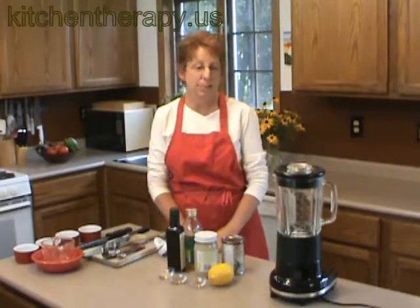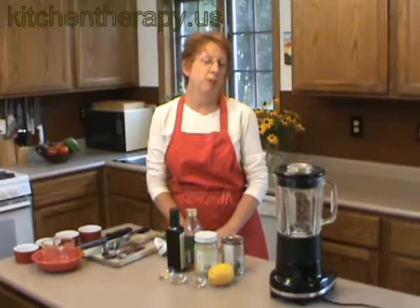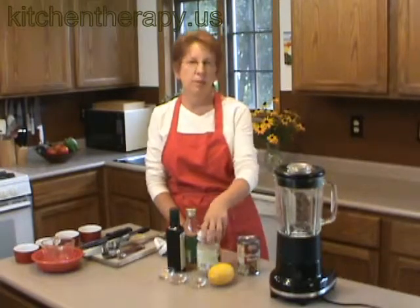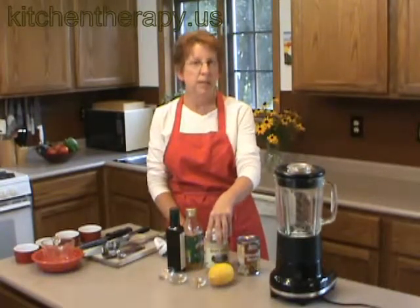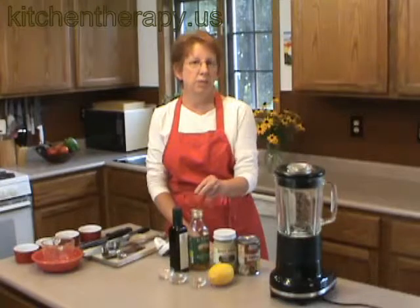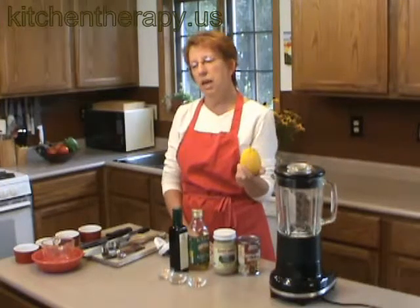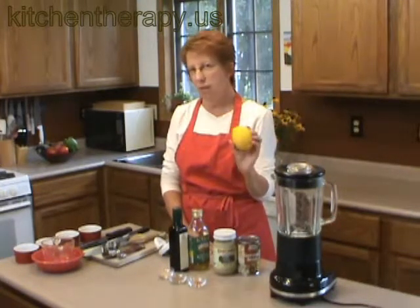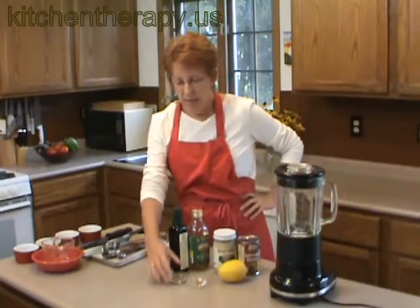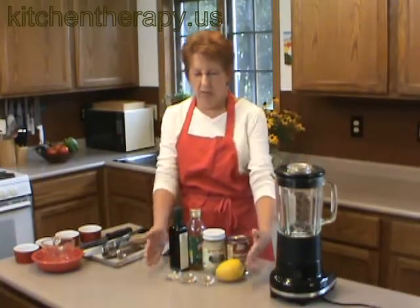Hi everybody. Today we're going to make hummus. Hummus is an ancient dip popular in the Mediterranean and it's made out of garbanzo beans, or chickpeas — that's two names for the same thing. It's also made out of tahini, which is a paste of ground sesame seeds. It uses olive oil, lemon, garlic, cumin, and red pepper flakes for those who want it — that'll be optional. Very simple ingredients.